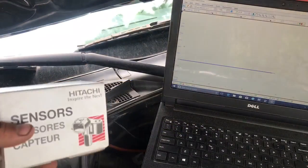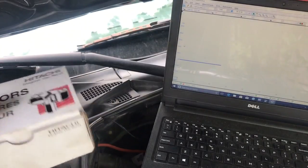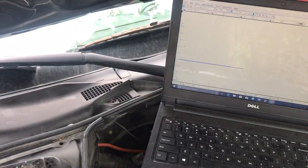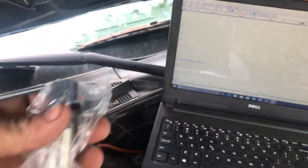The wind is kind of picking up, sorry about that. We got a brand new sensor right here — the Hitachi, which is OEM, made in Japan. Let's get this old one out of here, and there you go — brand new sensor.